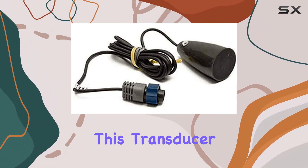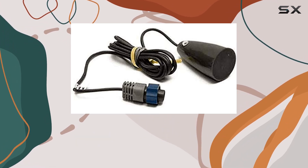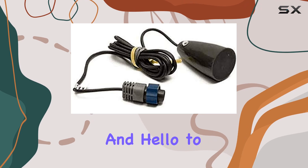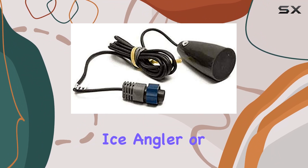What really sets this transducer apart is its performance on the ice. Thanks to its advanced technology and durable construction, you'll be able to see fish with unprecedented clarity, even in the harshest winter conditions. Say goodbye to guesswork and hello to precision fishing with the Lowrance 9-pin ice transducer MHPK-ASY.